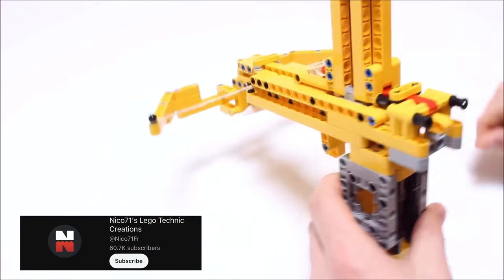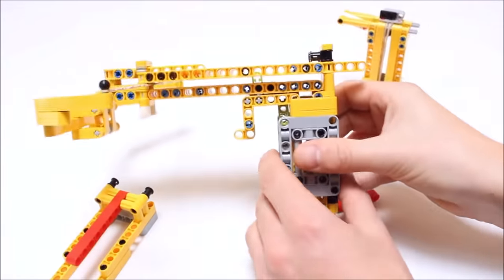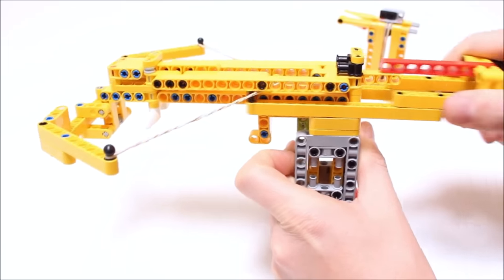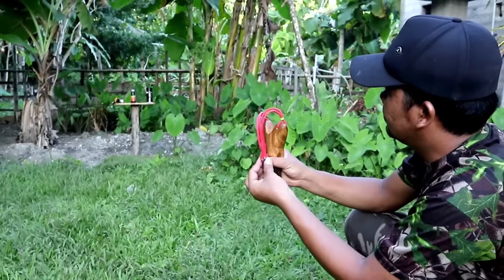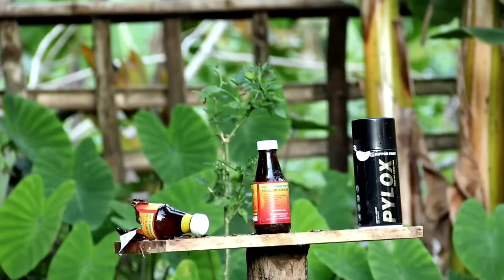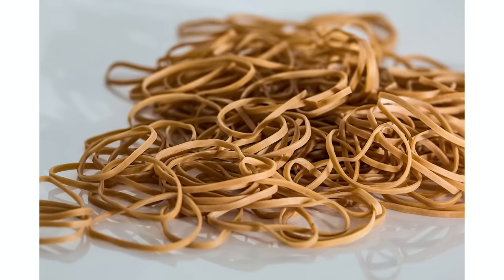YouTuber Nikos71's Lego Technic Creations is the creator of this cool Lego crossbow. The crossbow has its own deployable magazine that you can fill with ammo. When you pull back the device, tension is created by the rubber bands, which later provides the firepower. You can then fire the ammunition with the help of a trigger at various targets at a distance of three to five meters. But now we will show you another cool DIY project — how you can build a dangerous weapon with simple household items.